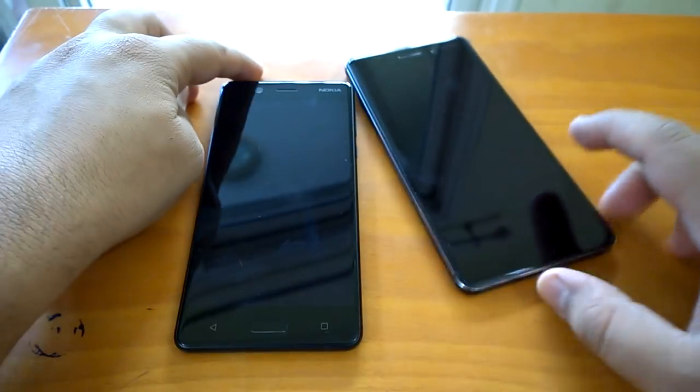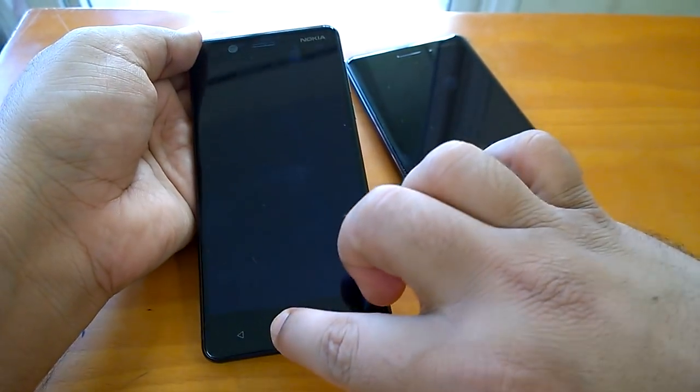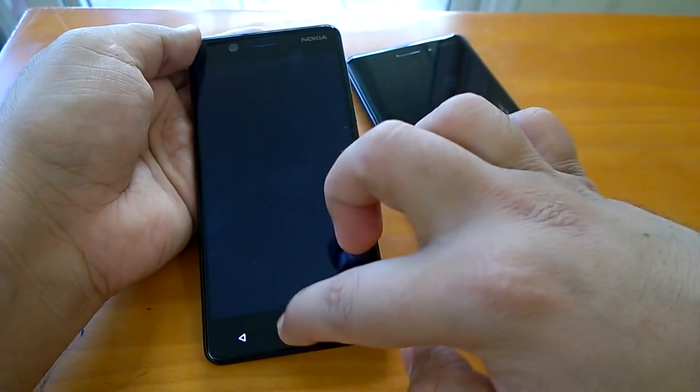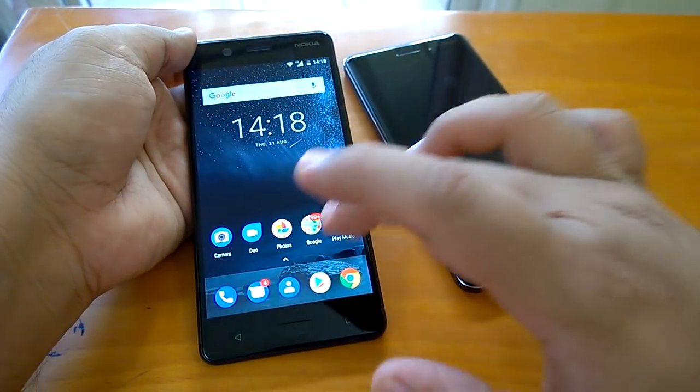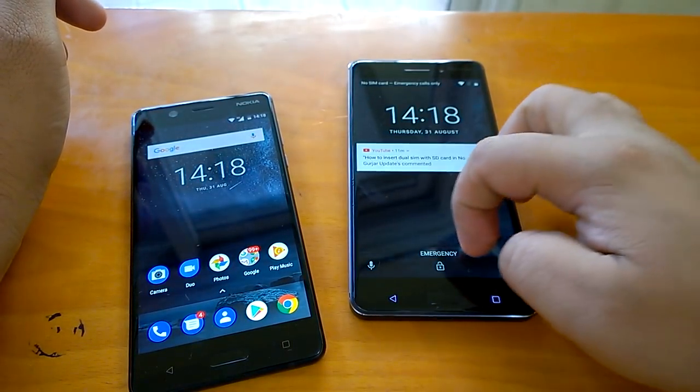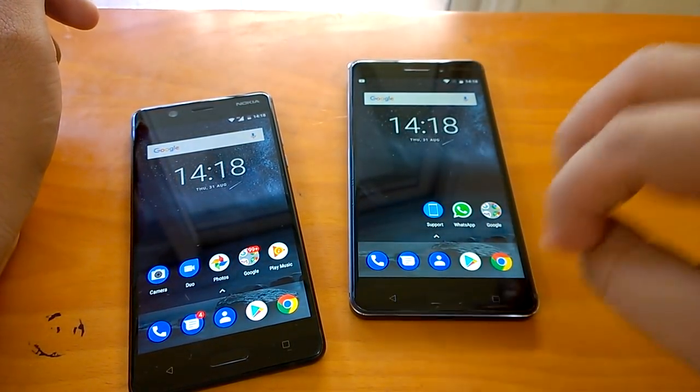So how can we do that? We just tap here on the sensor and you can wake it up. This works on Nokia 5 and similarly works on Nokia 6 — with a single tap you wake up the device.